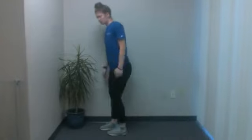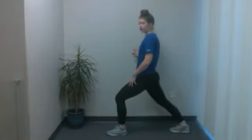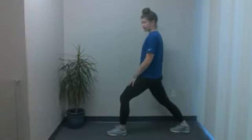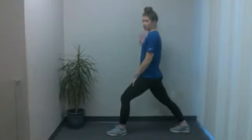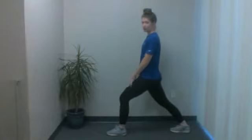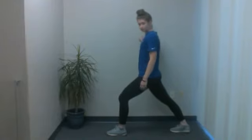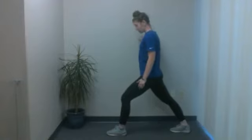Straighten that leg and switch legs. Now the opposite leg — forward one bent, back leg straight — and lean into that front leg. Keep everything pointed forward, toes and chest up. You can hold on to something or rest your hands on the leg that's in front. And we're going to hold it — and two, and one.